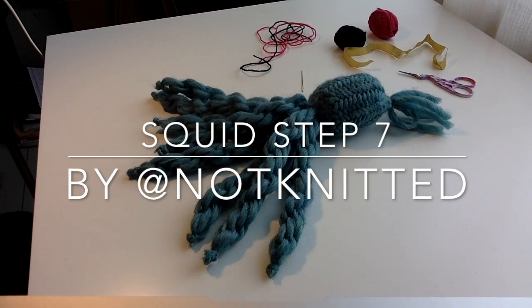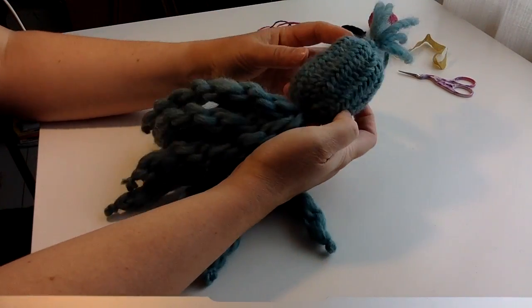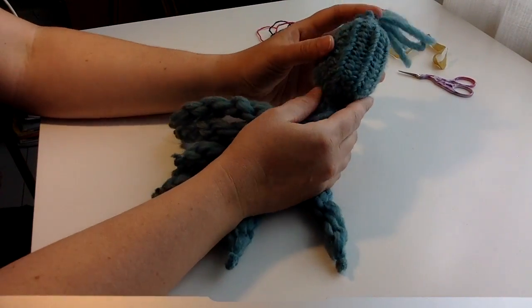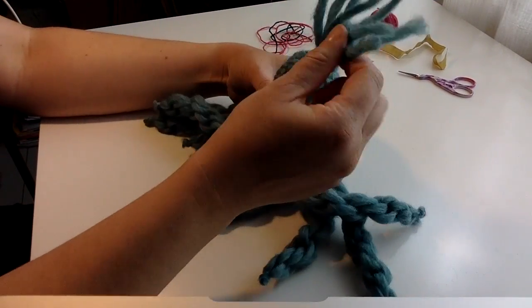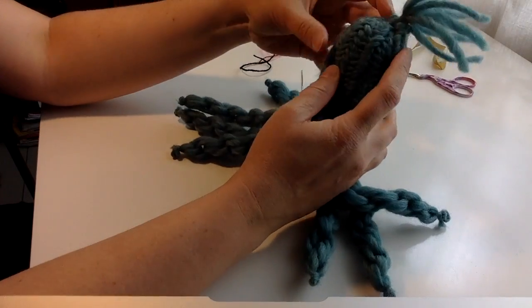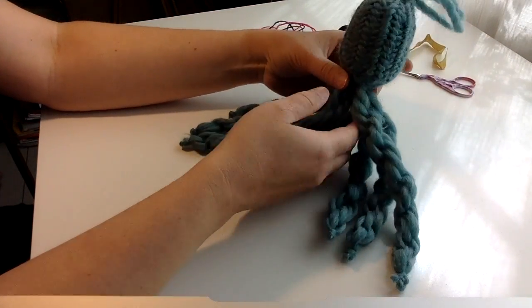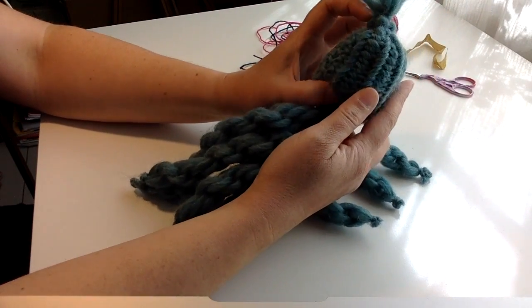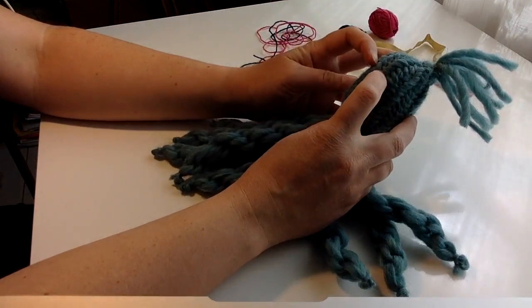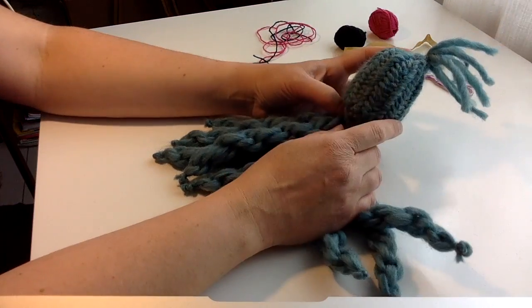Last step, number seven. Now it's time to make your squid personal — make it a person. It will have a face. I think this one could have two black eyes here and a pink happy mouth.